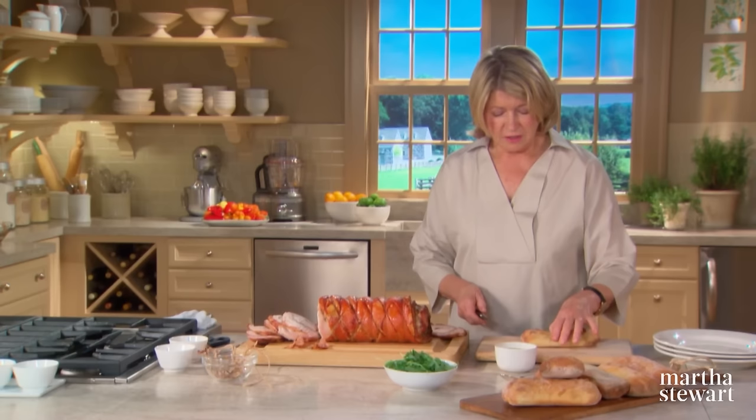Fruit and pork have always been a traditional combination. I remember Sunday lunches when mom would roast a pork loin and serve it with homemade applesauce. While apples are the most common choice, there are many other equally delicious fruits, like peaches, apricots, or plums. Tonight I'm pairing plums with a quick-cooking pork tenderloin.